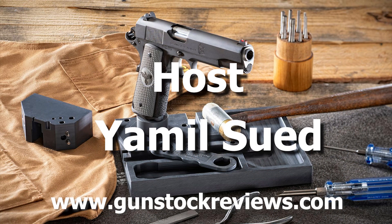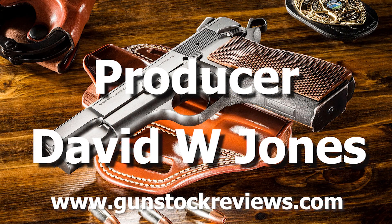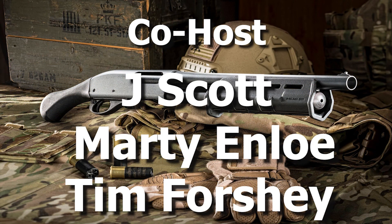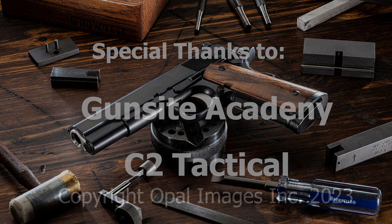And like always, please remain healthy, stay safe, and definitely have fun at the range. Thank you very much.